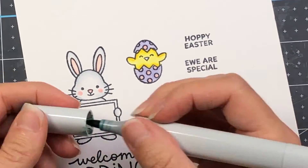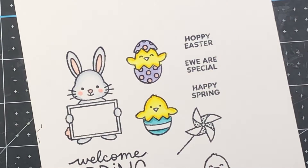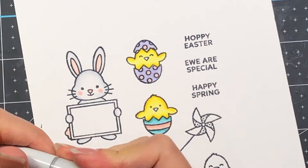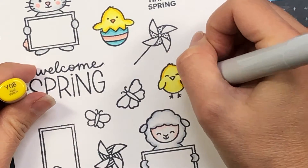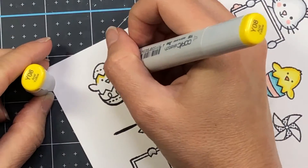I want to mention that I used Memento Tuxedo Black ink, which is the ink I love to use when coloring with alcohol markers. The paper I love to use is the Spectrum Noir Ultra Smooth cardstock. You have to make sure that when you're using alcohol markers you are using the right ink and the right paper so that you can get a good blend.